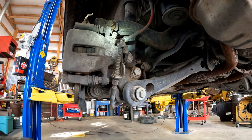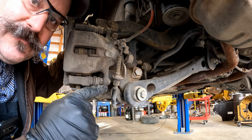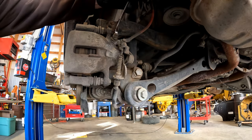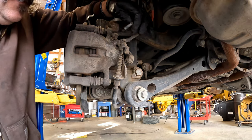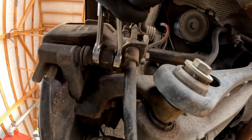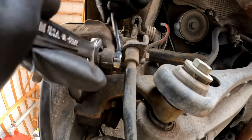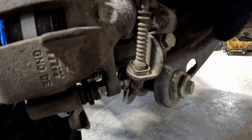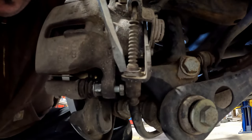The bolts we need to remove are right here and up here — you're going to need two wrenches, one on the bolt and one on the nut to hold it. Make sure your parking brake is not engaged before starting this process. To remove the caliper you're going to need a 15mm wrench and a 13mm — the 13 goes on the outside and the 15 on the inside. Your brake kit should come with new bolts for the calipers. These bolts can be very frozen due to rust.